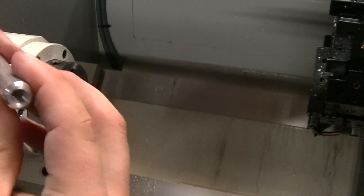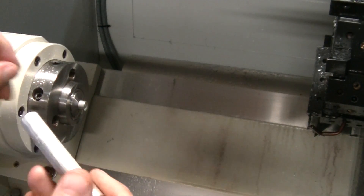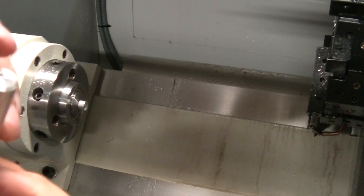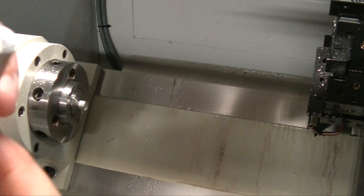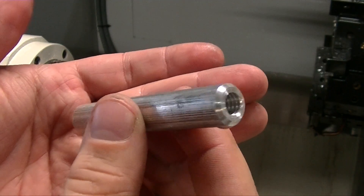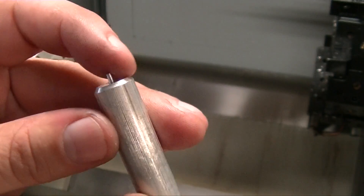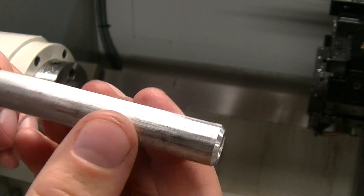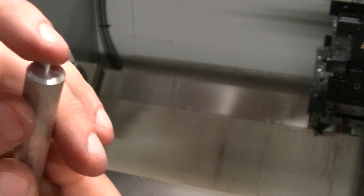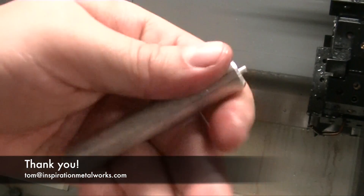So here's our part. One thing that I don't like about it — there we go. Here's the part. Really simple, right? Drill, tap, some chamfers, part it off. Nothing spectacular here. I just gotta do something about that nub — not a fan of that at all. Thanks for watching.